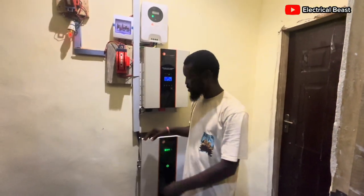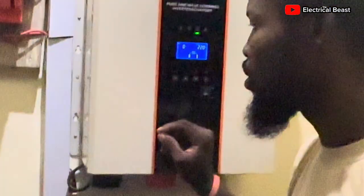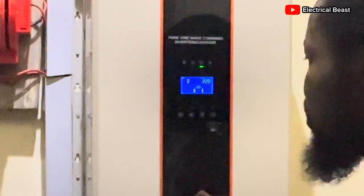Now one of those settings I'm going to show you right now is the low DC cutoff voltage setting — how to set it.